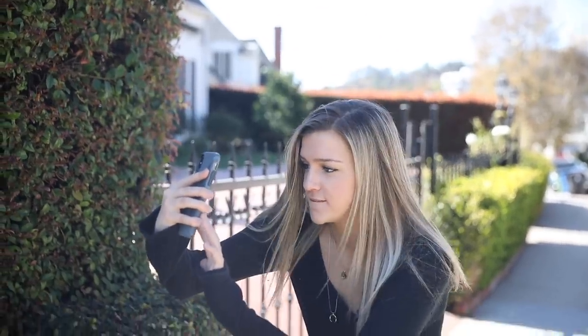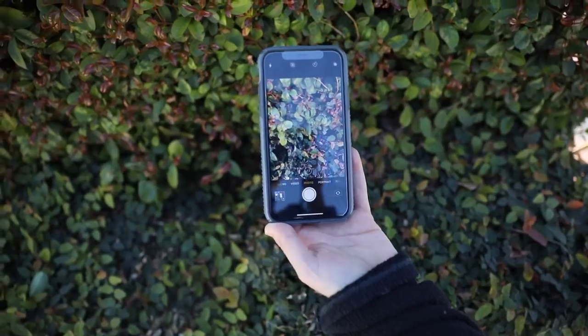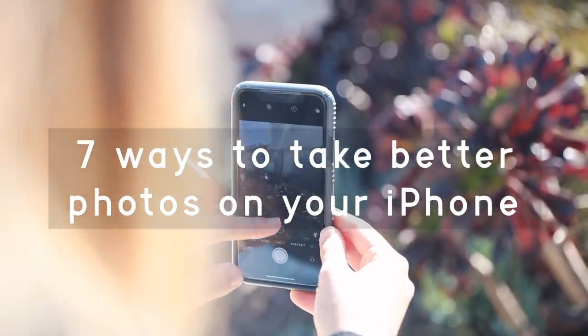They say the best camera is the one that you have with you, and for most of us, that is our iPhone. So today, I'm going to show you guys a few ways to take better photos just using your iPhone.